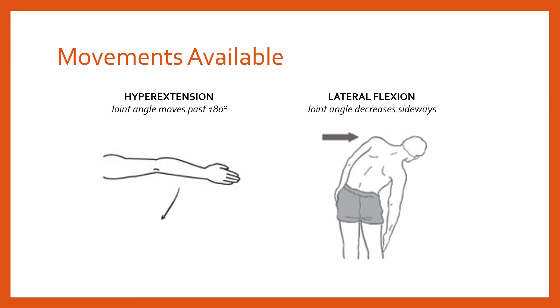Hyperextension is where we have an extension movement and the joint angle moves past 180 degrees. The example shown is hyperextension of the elbow. Most people's elbows can't hyperextend, but a good proportion can allow a certain extent — perhaps five degrees past 180. It's more common in females than males. Some joints where hyperextension is not desirable include the knee — we want the knee to stop at 180 degrees, because going past that risks damaging the ligaments.